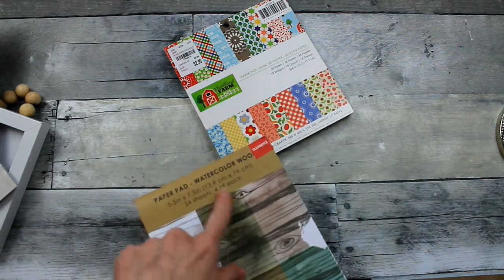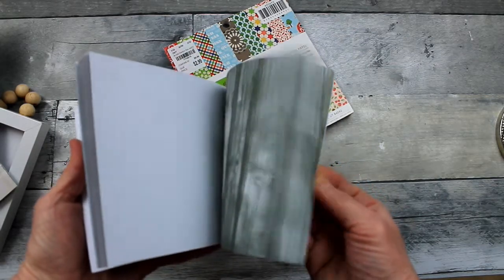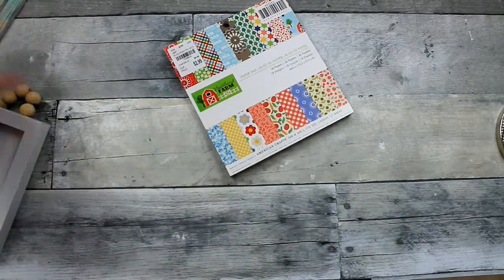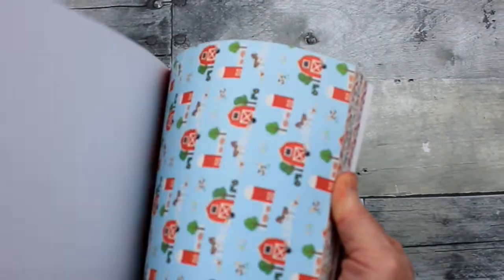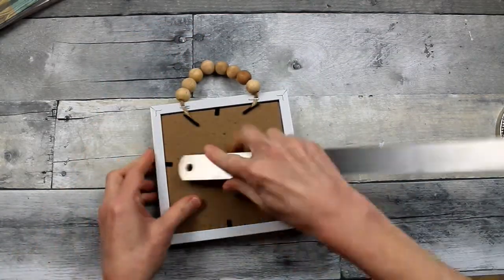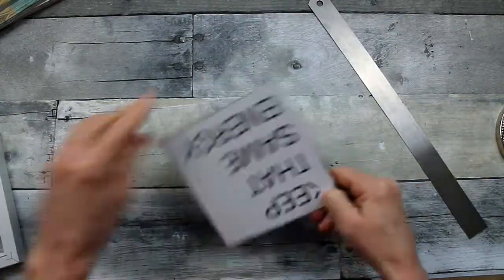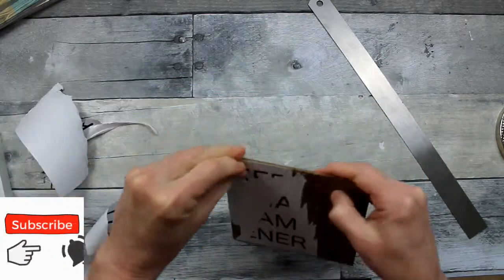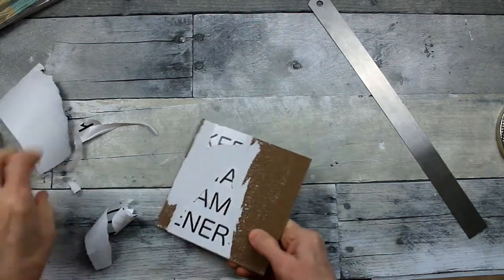Choose some scrapbook paper, wallpaper, or adhesive paper — whatever you want to use for your background. This one is very cute; I think I got it from Joann's on clearance. Project number one: we're going to use this little frame. It's very easy to take apart — just fold up the four tabs, take your backing right off. It's not glued down. You can peel it off if you want, or use the back. Sometimes it comes off easy, and sometimes it's a real booger to remove.